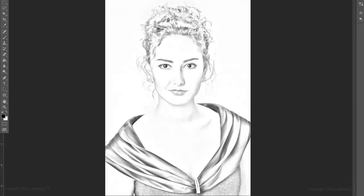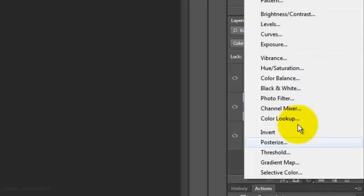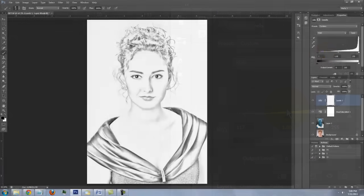To make the overall look denser, click on the Adjustment Layer button again and this time choose Levels. Slide the Input Darks to the right until the face has just the right amount of density.